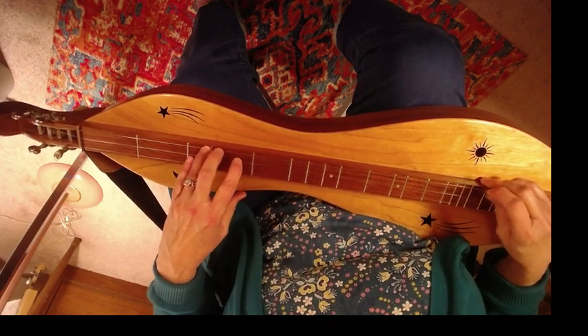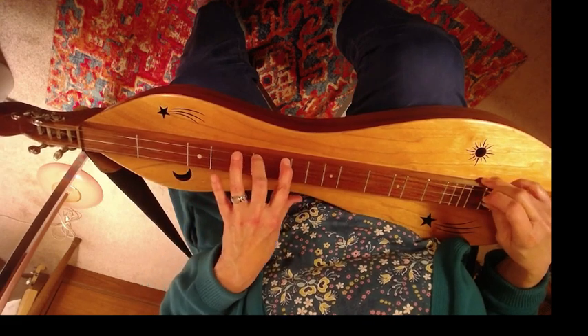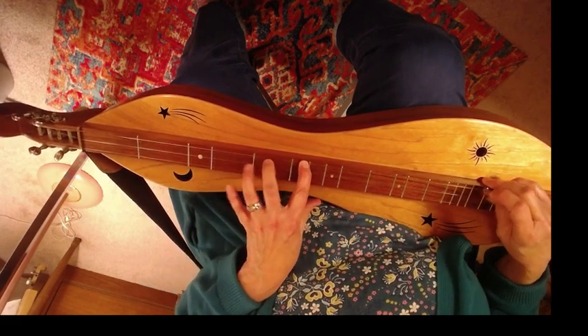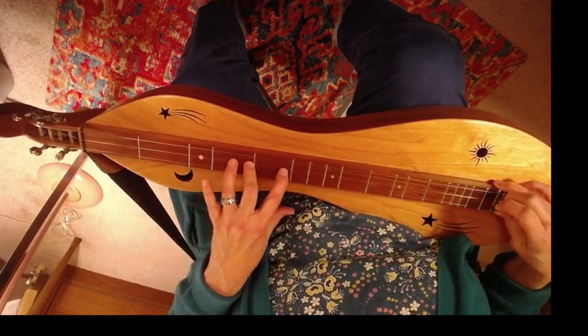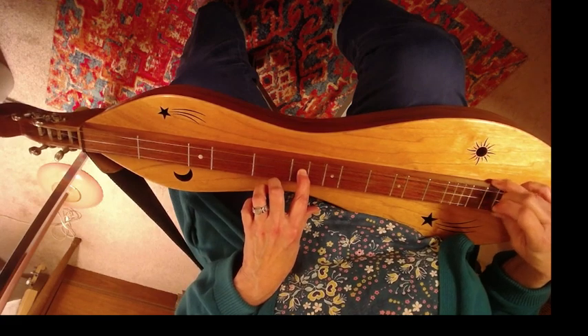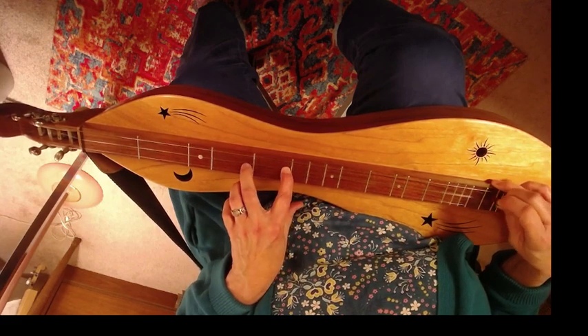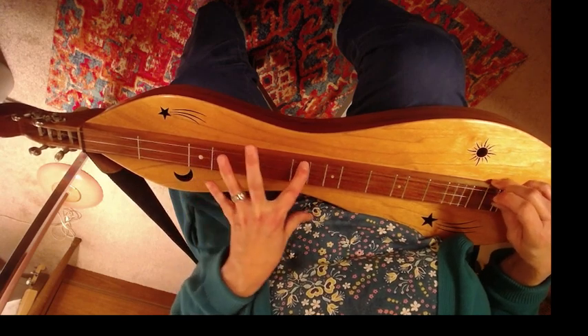Again. Over to ten. Over to three. And down. Over to six.